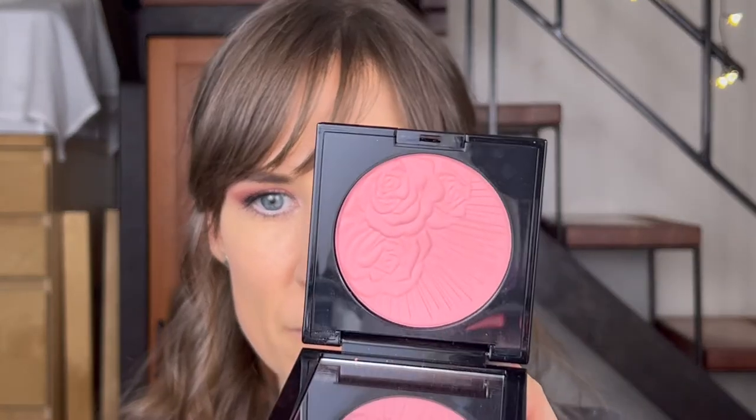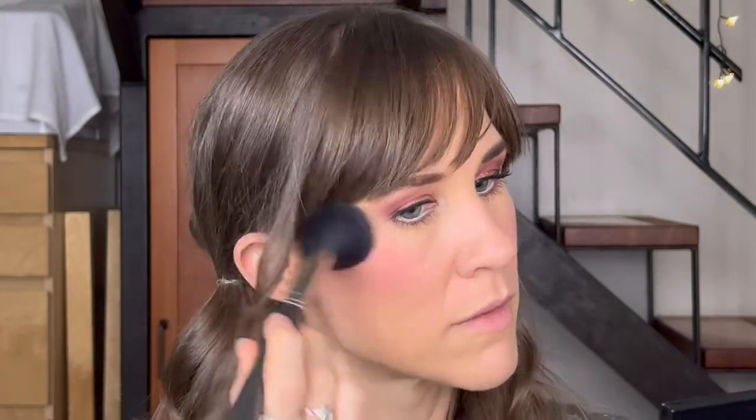Moving on to the face. I'm going to use the Divine Blush in the shade Divine Rose — we're going with a rose-colored theme today. It's a mid-tone rose shade and I'm using my MAC 129, my favorite blush brush for years. Just popping that on my cheeks. It gives a nice flush of color.